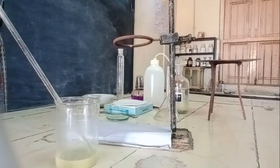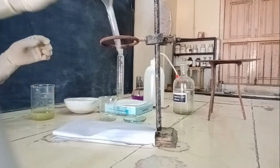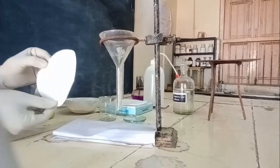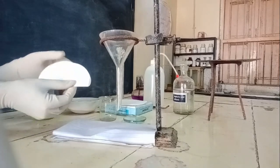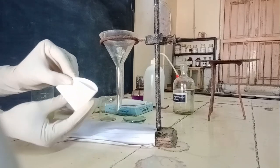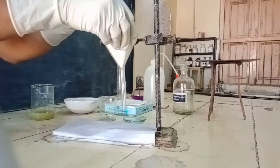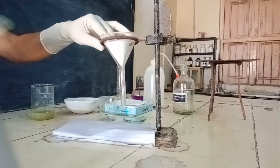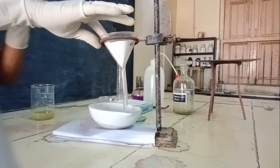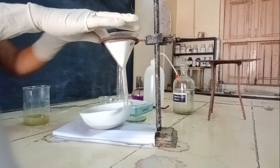Now filter the solution. Take a funnel and filter paper, make two folds, then a cone shape — three folds on one side and one fold on the other — and fit the cone inside the funnel. Keep a china dish below the funnel and filter the solution while it is still hot.